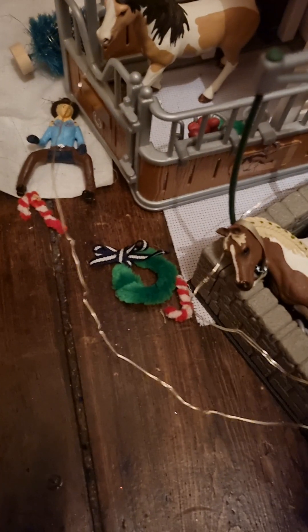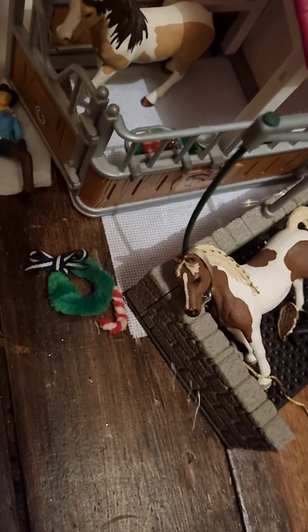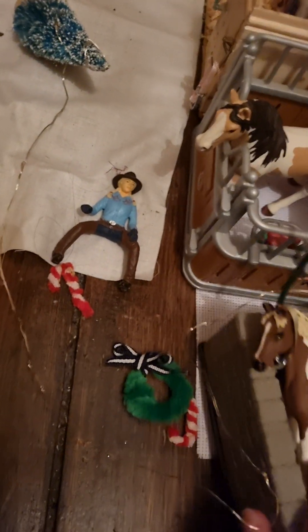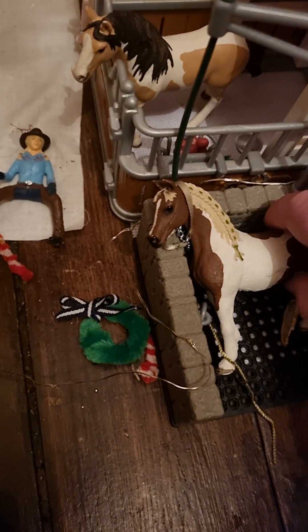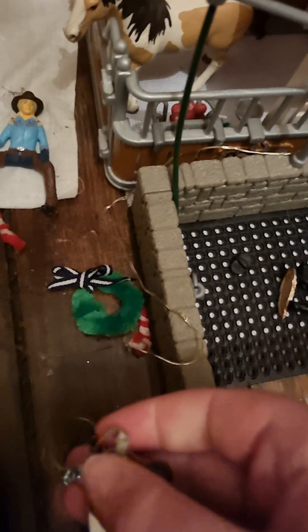So first the washcloth came apart from there and the stables and the trees — the lights have all fallen, so just sort that out. Move Gypsy and Barley into our wash station. The head collar has come off a bit so just put that on.